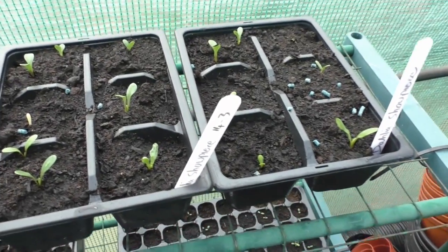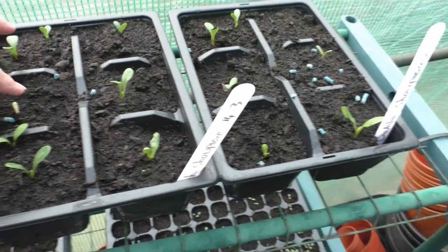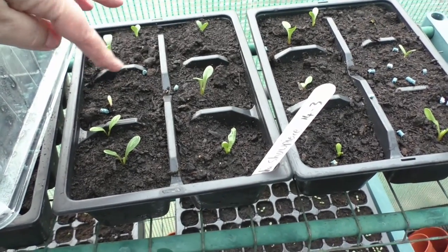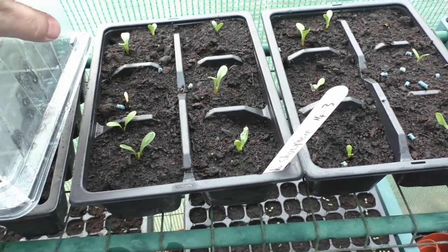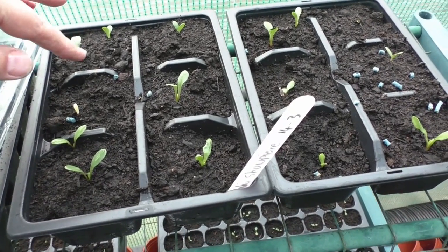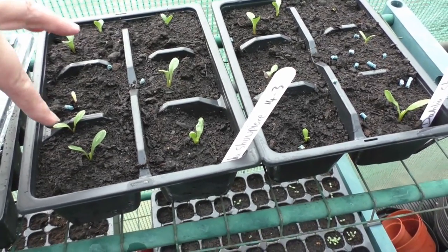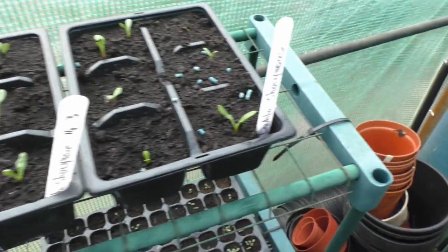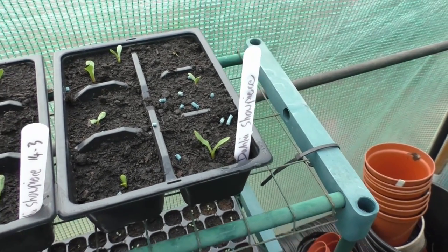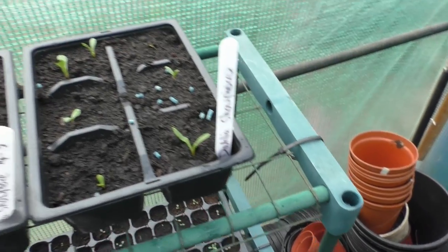We've got some Dahlia Showpiece — there's one there coming through. Sorry, I'm using my new camera and I'm still getting used to the positioning. So we've got 1, 2, 3, 4, 5, 6, 7, 8 in there. And we've got some more here — Showpiece, 3, 4, yeah. We've got another one popping through just there. So that's quite good.